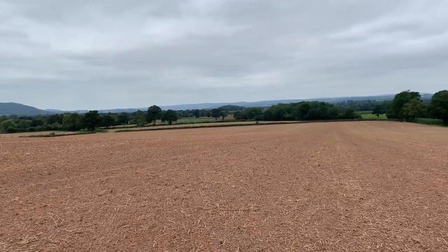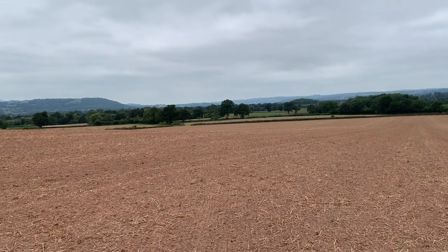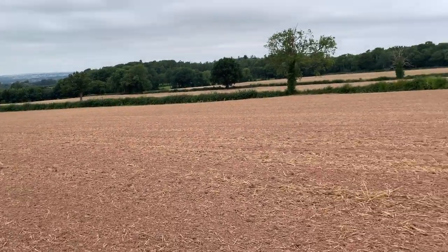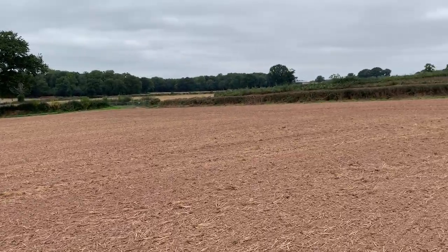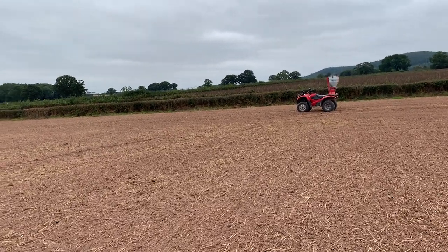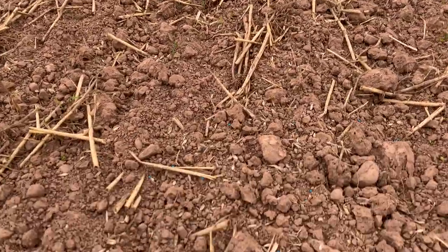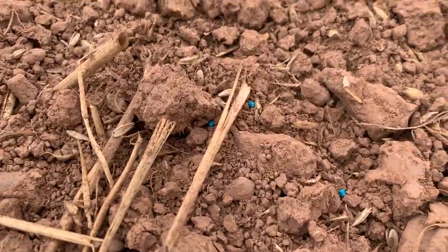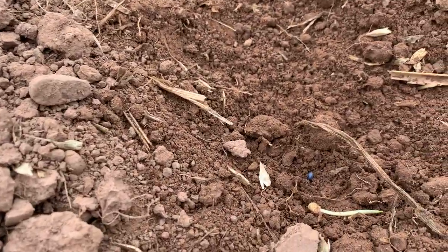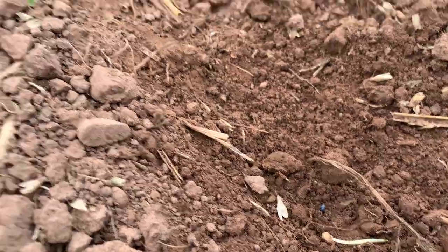Here we are in a field called Cheryl's. This was a potato field, then went into wheat, and is now planted with oilseed rape. It's very cold this morning — the date is 30th of August — incredibly cold on the bike. We're putting some slug pellets on. You can see the slug pellets here, and the rapeseed plant down there. There's still a bit of moisture in the soil.